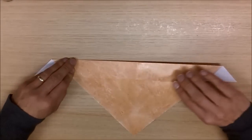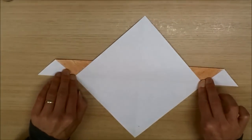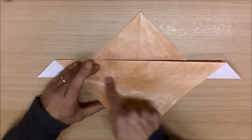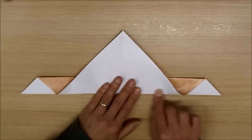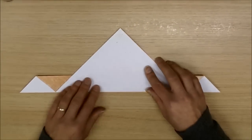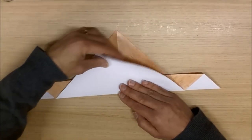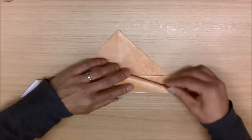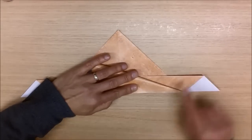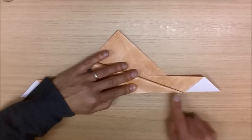You can now take this flap here, where we've got this crease here, and fold this back on itself, like so. Turn it over, and do the same on the other side. Take this flap here, fold along that crease here, like so. We now want to take this edge here, do a valley fold, like so, so that this edge lines along this edge here, like so. Making sure that this fold comes down to this point here, nice and sharp.